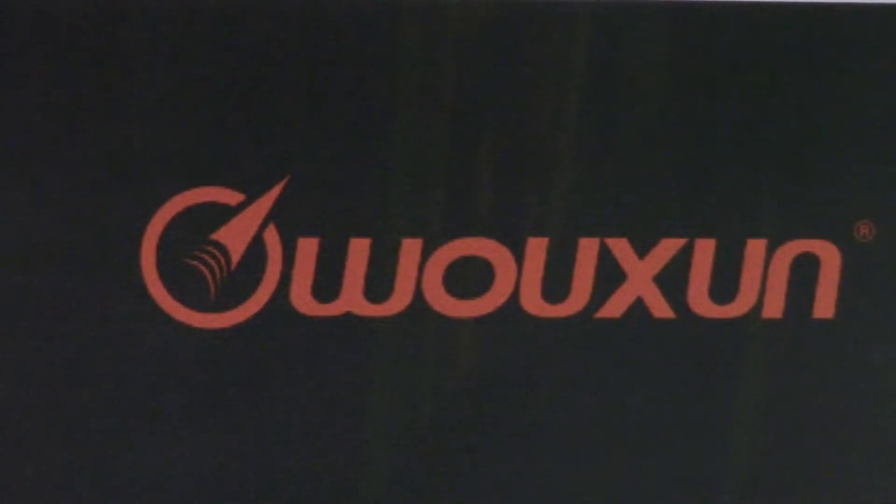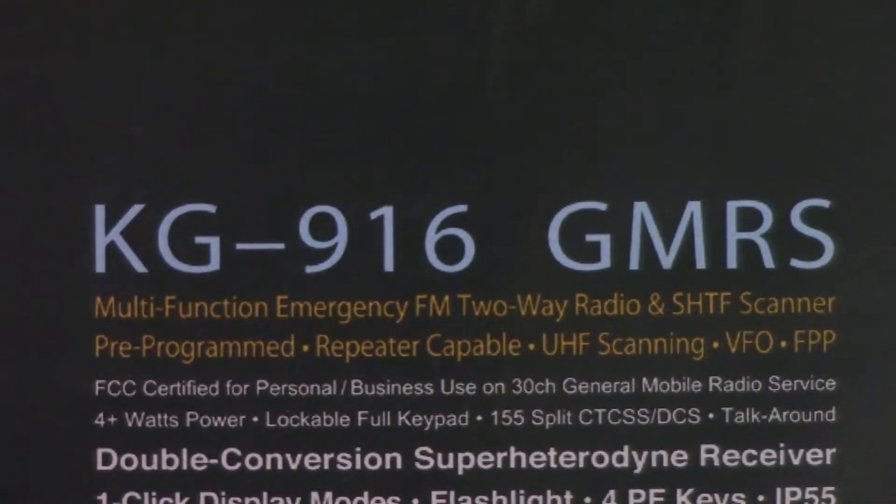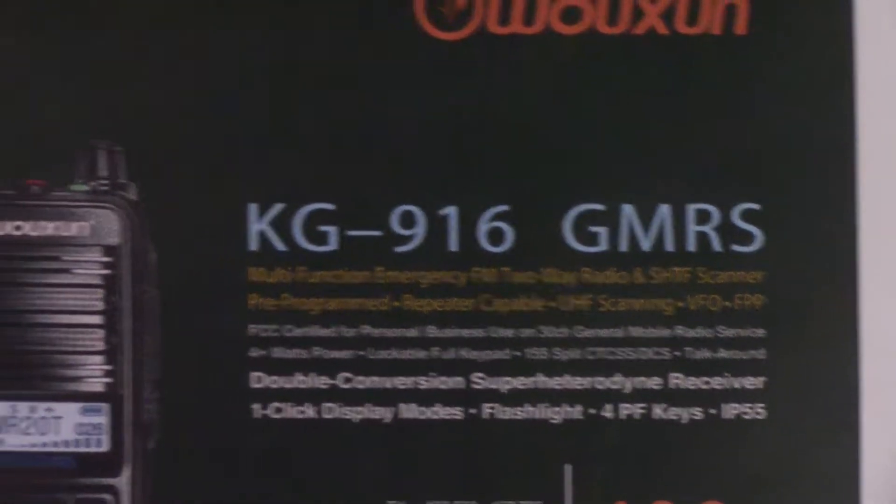What is the next GMRS radio on the horizon? How about the next Ocean GMRS radio? Possibly the KG916 GMRS radio — it may possibly look something like this.